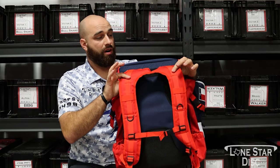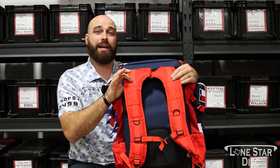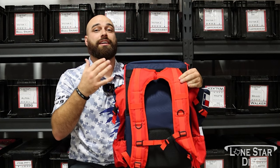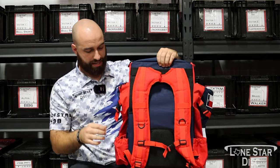You guys can also see these super awesome wide straps. These really help disperse the weight of your disc golf bag across your shoulders. I personally think this is a huge godsend because I overpack when I go to the disc golf course. Some pretty awesome back padding here, as you can see.